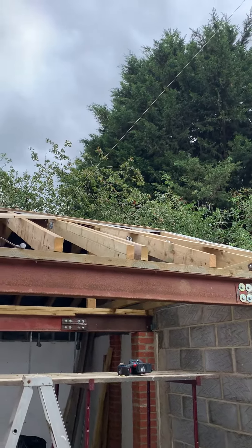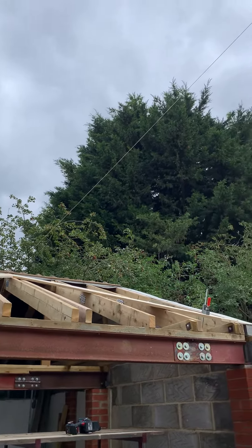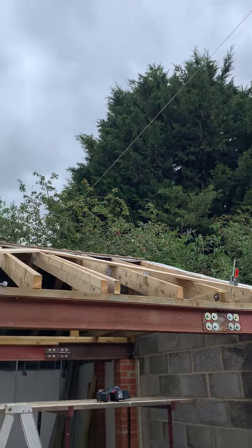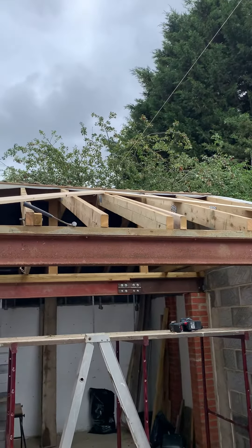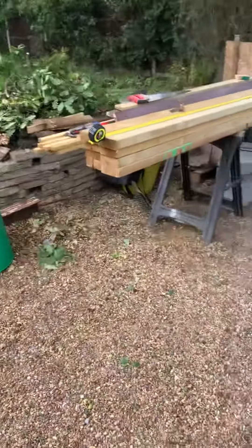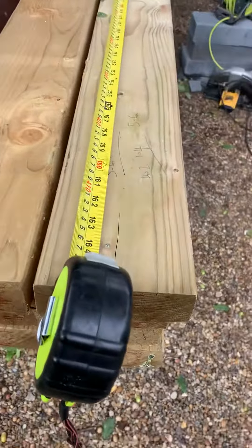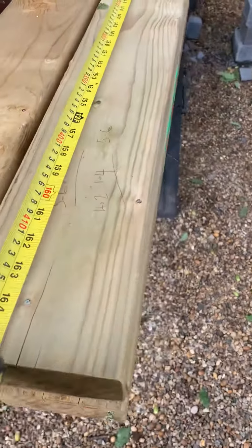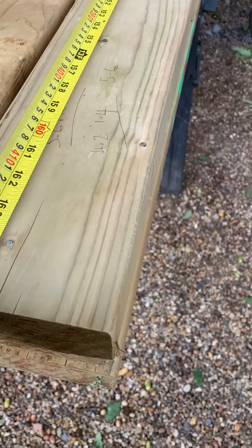I'm getting ready to cut that ridge head. That's what it looks like. The ridge head is going to be cut using these 4x2, 4.2 metres, and they're 5x2.